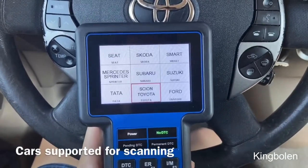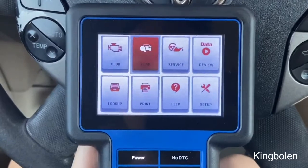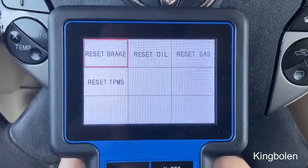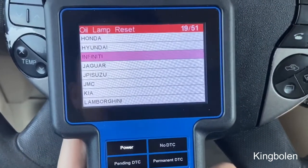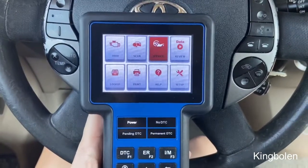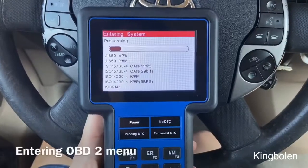We're back at the different list of cars just to show you once again all the cars this supports in terms of reading the computer. Now back at the home screen, we're going to the right to hit the service menu. We can see that we can reset the brake, the oil, the SAS, and even the TPMS lights if they appear in any car. The oil lamp reset is interesting because I did buy a Maserati — take a look at all the different makes of vehicles you're able to reset the oil lamp on. This really hits two birds with one stone because I want to read the SRS, but now I'm also able to reset the oil light on my Maserati.